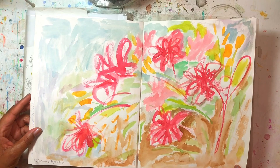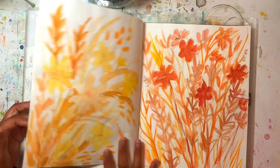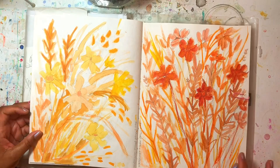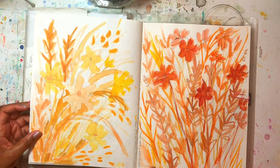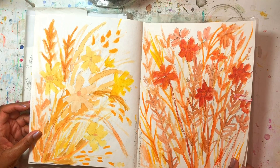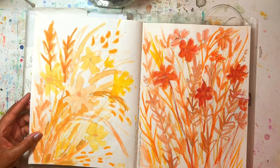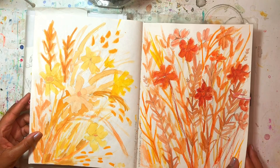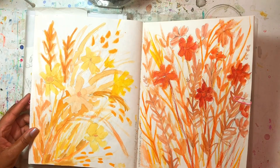I've got florals. This is watercolor and lead pencil — I really like these pages, these are two of my favorite pages. I just used one or two colors of watercolor and then pencil on top.